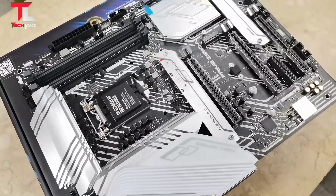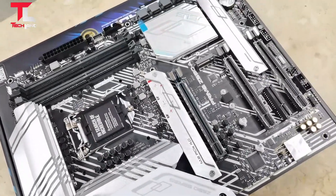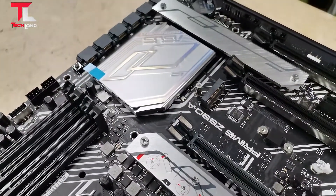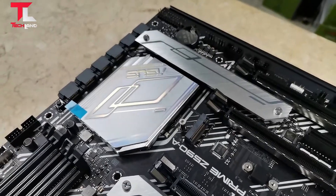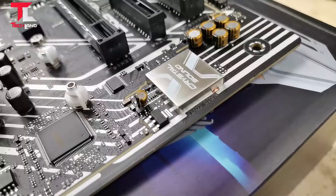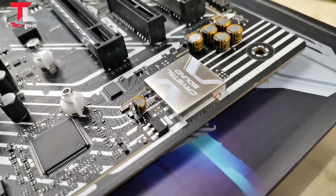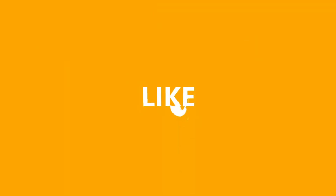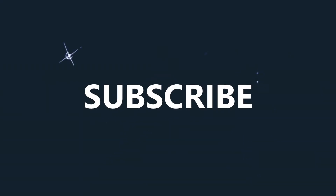Thank you for watching. Please like, share, comment, and subscribe.